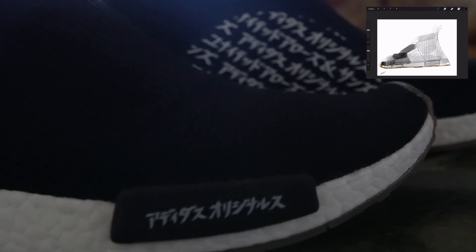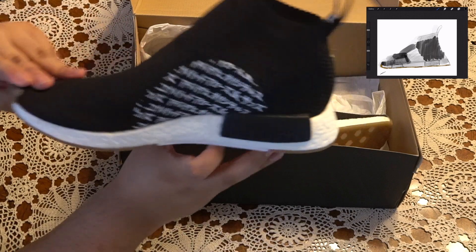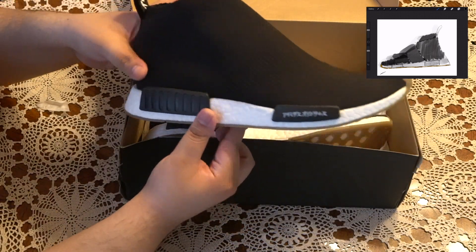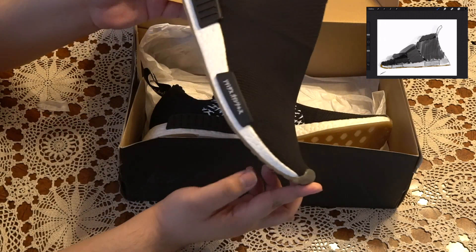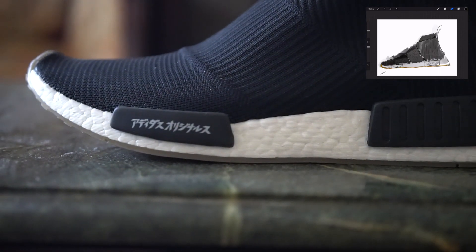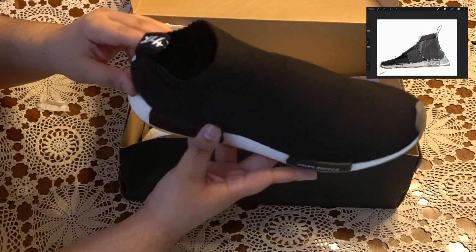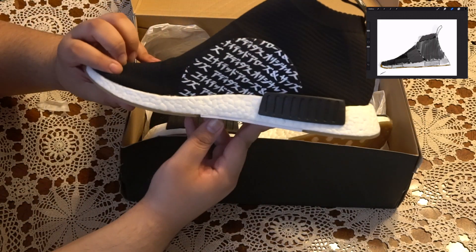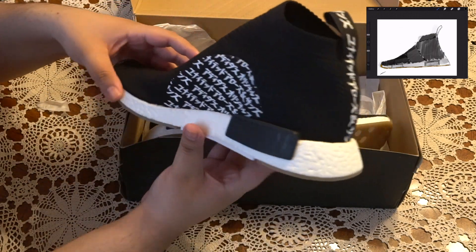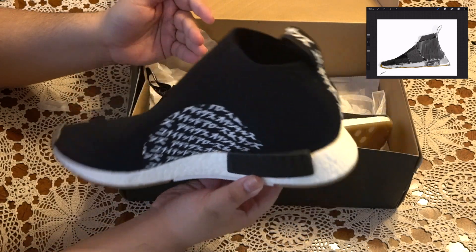If you're walking around like a duck it'll be a little easier to pull this one off. My biggest complaint with NMDs is that unless somebody's a shoe head, they're not really gonna know — 'oh, that's the Japan, that's the OG, prime knit vs. not prime knit.' So it's nice to have a little calligraphy here and there to stand out.